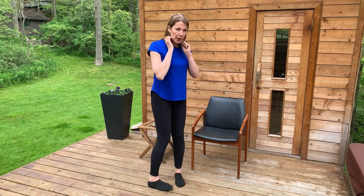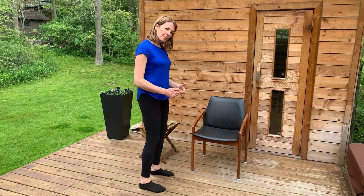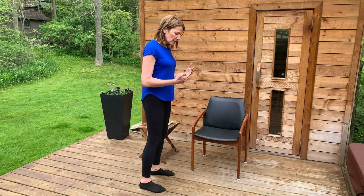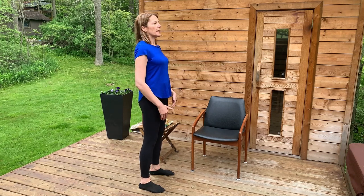Just stand with your feet hips-width apart and notice where your body weight is. Picture the area under your big toe, your baby toe, and your heel — it almost makes a triangle. Most of us notice that if you just stand and relax, most of your weight is in the front of your foot — the big toe and baby toe area are taking a lot of the weight. That means your body is naturally shifted forward and we're hanging our body forward.